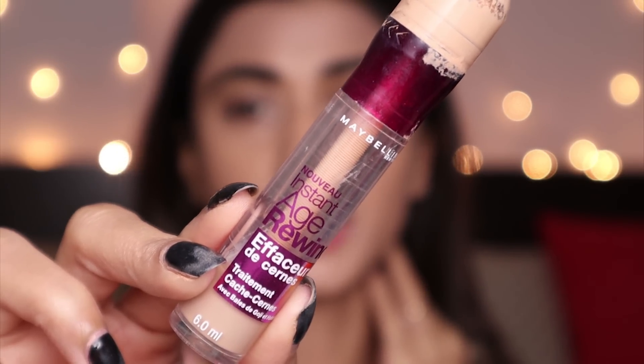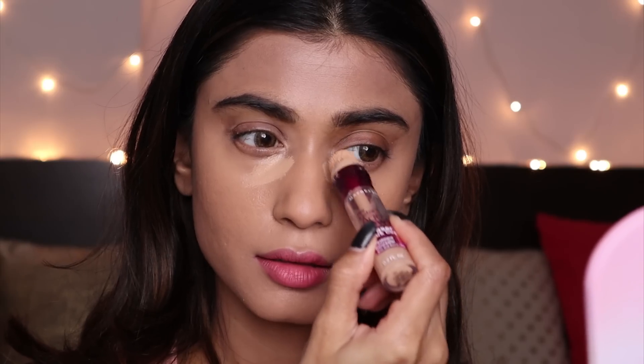The sponge is really really squishy and I love it. I love the way it blends my foundation — I think I can take a break from the Real Techniques Miracle Complexion Sponge and use this one. I actually like it more than the microfiber velvet sponge. To highlight my under-eye area I'm going to use the Maybelline Instant Age Rewind Concealer in the shade Medium.